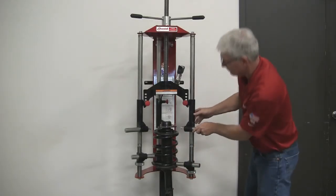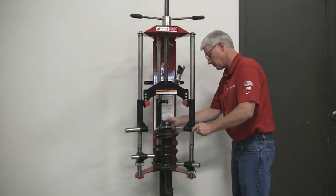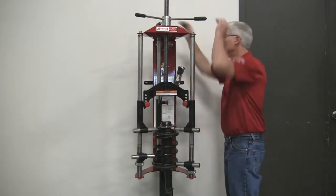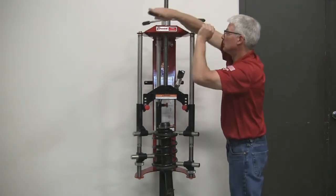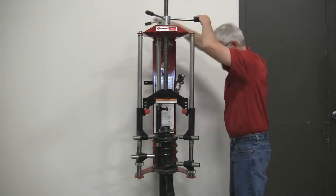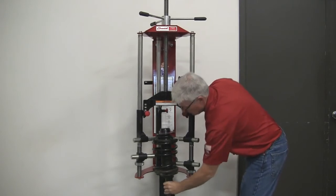Before engaging the upper hooks, determine the method that will be used based on the type of strut assembly being compressed. Now that the assembly is properly positioned, simply turn the handles at the top of the Model 7600 to compress the spring. The spring should be compressed only until it is free of the lower spring seat. Do not over-compress the spring. If there is any tilting or bowing of the spring, release the compression and reposition the strut assembly.